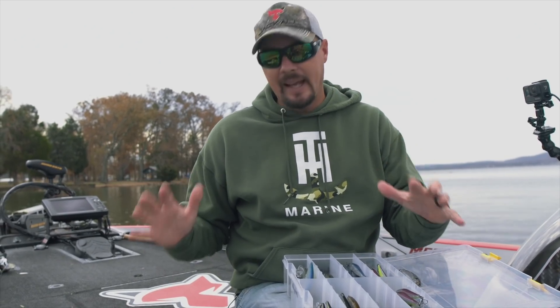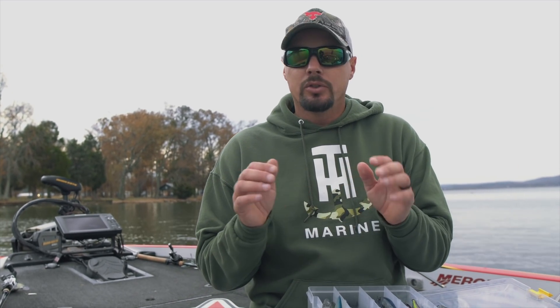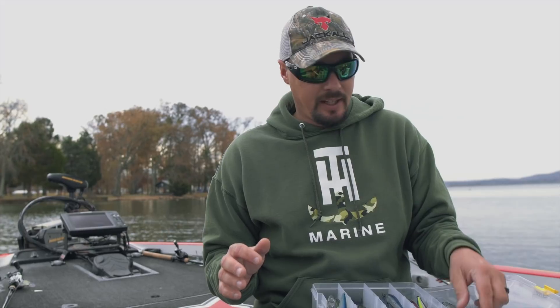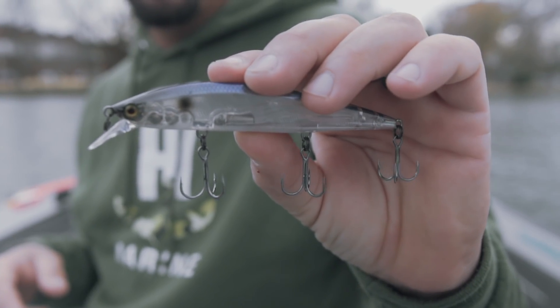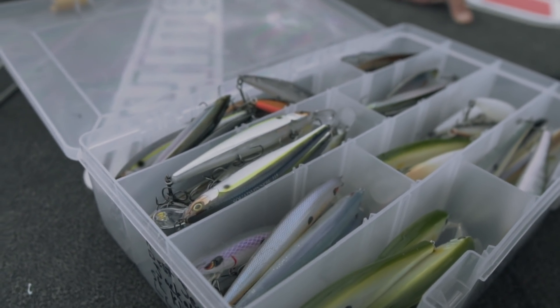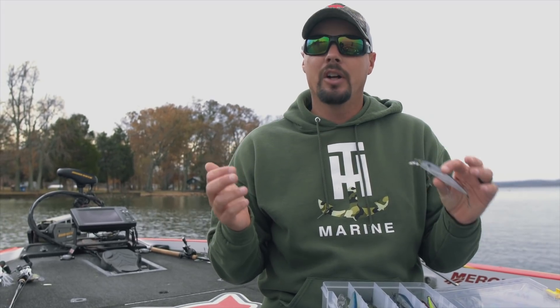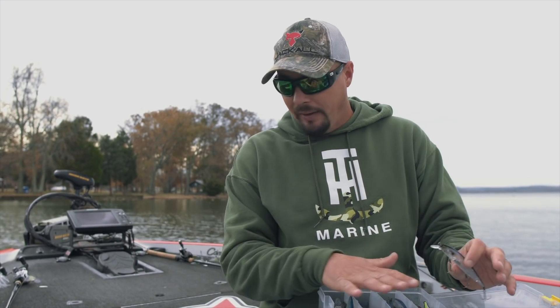I'm Alex Davis and I want to show you a technique — a bait that is just a fish catcher. I used to only think this bait was a wintertime bait: jerk, jerk, let it sit there forever. We're talking about a suspending jerkbait. But traveling around the country fishing for largemouth, spots, and smallmouth, I figured out this is just not a wintertime bait — pre-spawn, I've even caught them in spawning. When you go to smallmouth lakes, I think they bite it all year long.